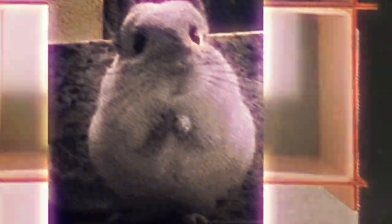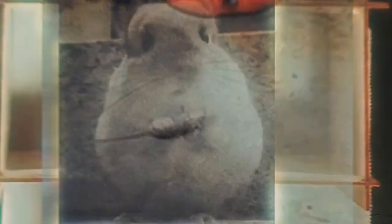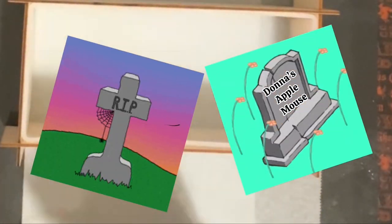What you see here is a mouse — and yes, I do have a dead mouse here. This is my Apple mouse and it died. I decided I'm going to memorialize it properly in some resin.